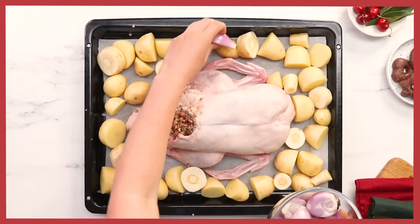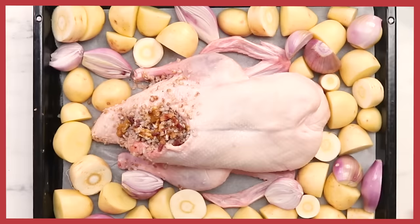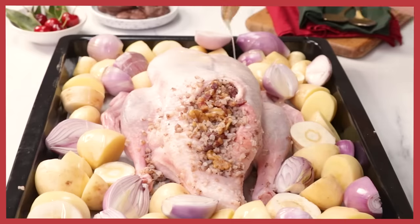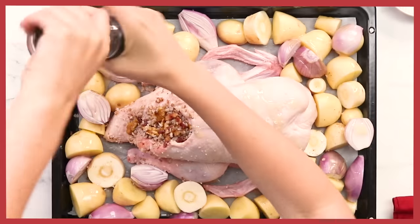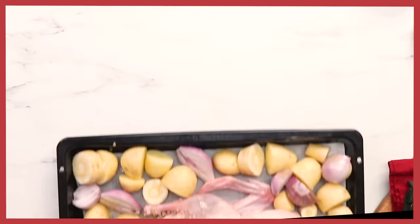Also adding onion. I've used echalots because I think they're the perfect size, and they also just caramelize beautifully — they get a sweet surface. We're going to cover everything with a lot of duck fat. Drizzle it over the top, then season with salt and pepper. Now I'm going to cook the duck in the oven at 220 degrees. After 45 minutes, I'm going to reduce the heat to 200 degrees and cook it for another 45 minutes.